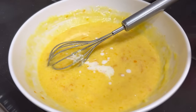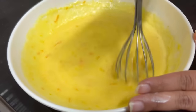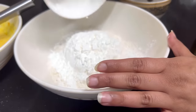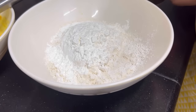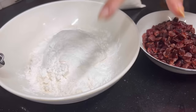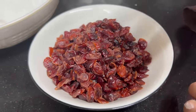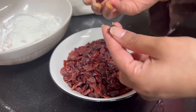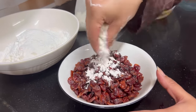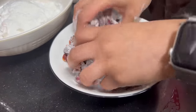Now I'm adding milk and combining it well. This is our wet mixture. Now we'll add the dry mixture: corn flour — it makes the cake very spongy and moist — along with baking powder and salt. This is our dry mixture. I'm also adding cranberries, which are completely optional but give a great flavor. I'm using dried cranberries; you can also use frozen or fresh. I'll add about 1 tablespoon of milk and dust them well so they don't sink to the bottom of the cake.